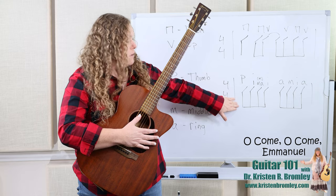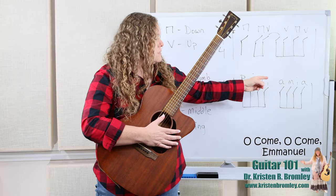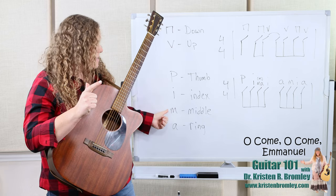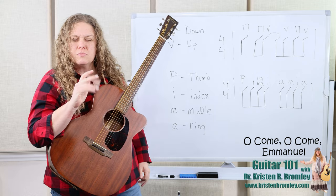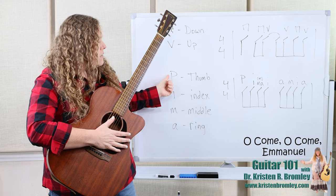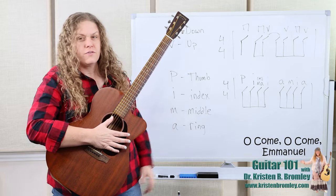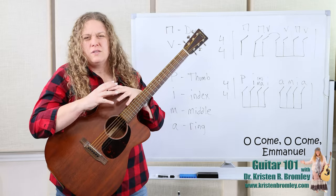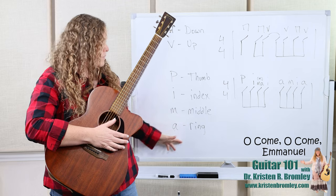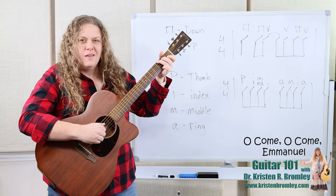In this finger picking pattern we've got all eighth notes, so the rhythm stays the same regardless of what we're picking. Above are letters representing which fingers to use: P is for thumb, I for index, M for middle, and A for ring. Our pinky just moves with the ring finger. The reason we use P for thumb instead of T, and A for ring instead of R, is that guitar started in Spain and Italy, where those words begin with P and A.